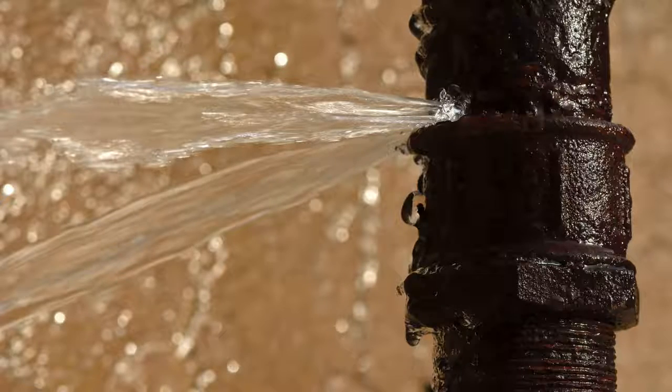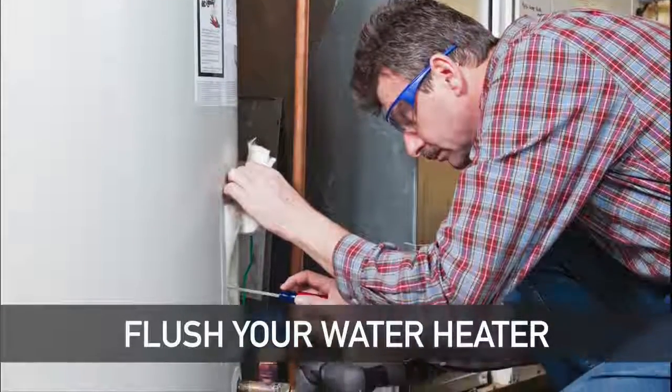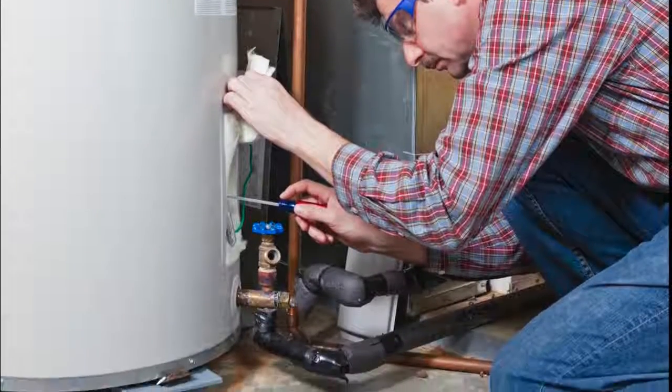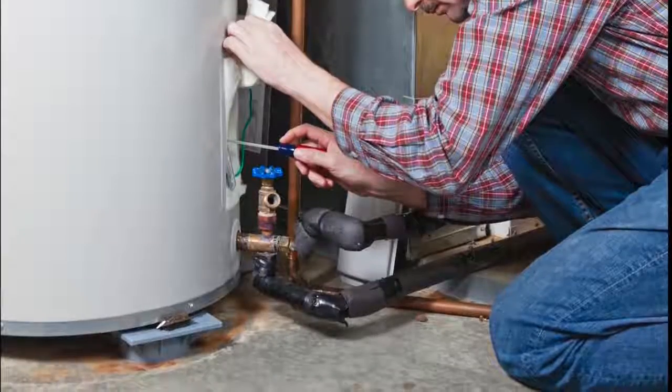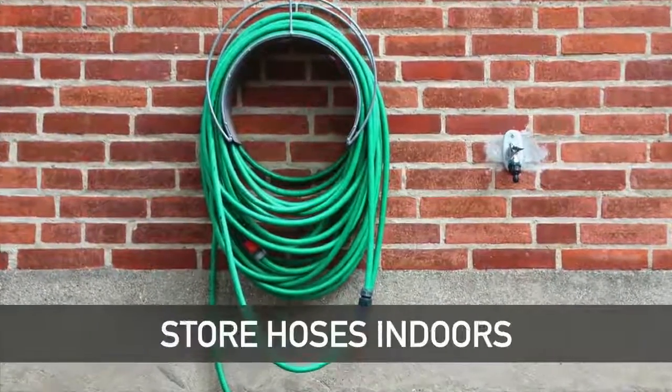Flush your water heater. Water heaters tend to build up sediment and should be drained periodically to prevent a failure. Shut off your outdoor faucets, and also remove all hoses from your faucets and store them indoors.